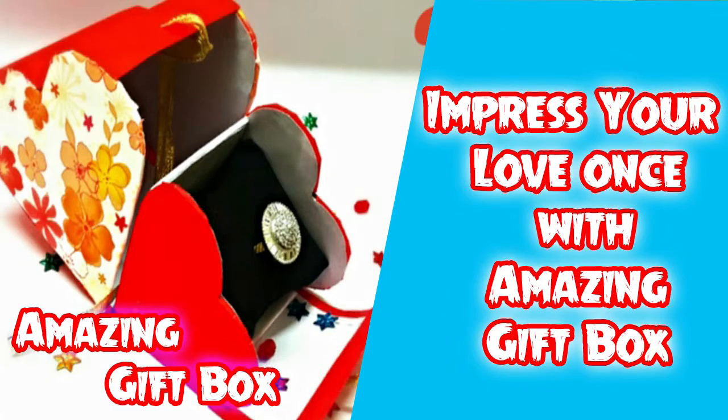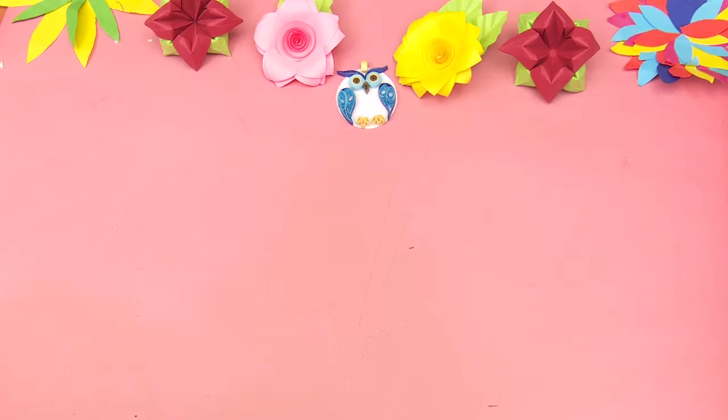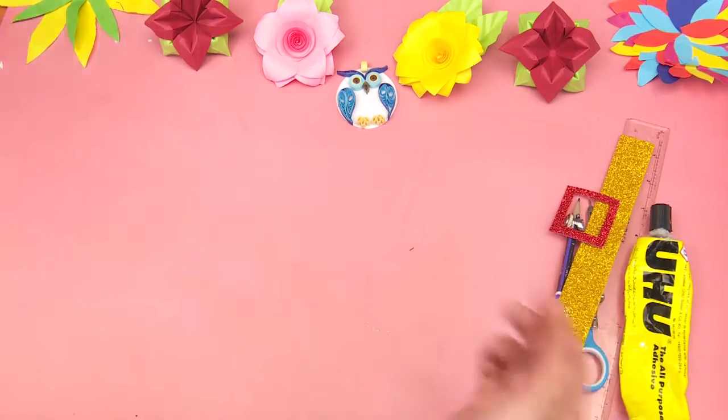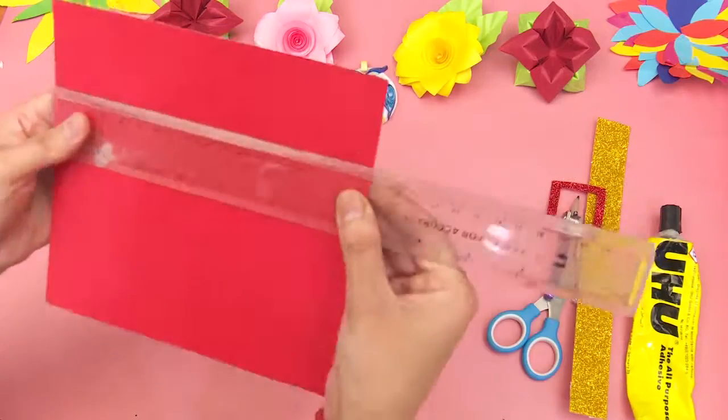Hi guys, you are watching another episode of Creative Hand Art. In today's episode we will make a decoration pouch. The objects you need are glue, scissor, compass, pencil, scale, glitter strip, and a red chart paper.